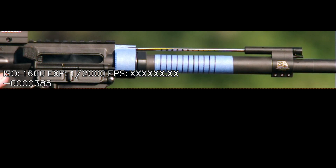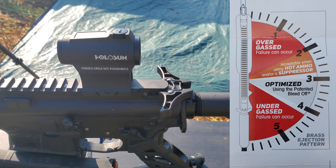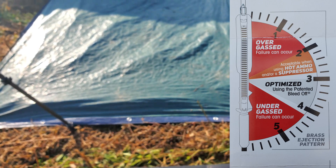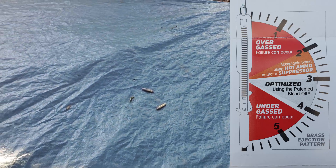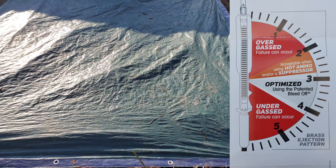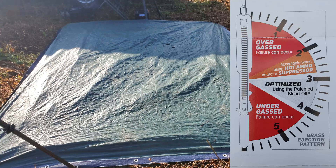Got to love those results. So if we look at the angle of ejection, there's my ejection port. We follow it to the brass — there you see the brass laying. So that's just about perfect three o'clock, 305 to 310 degrees.